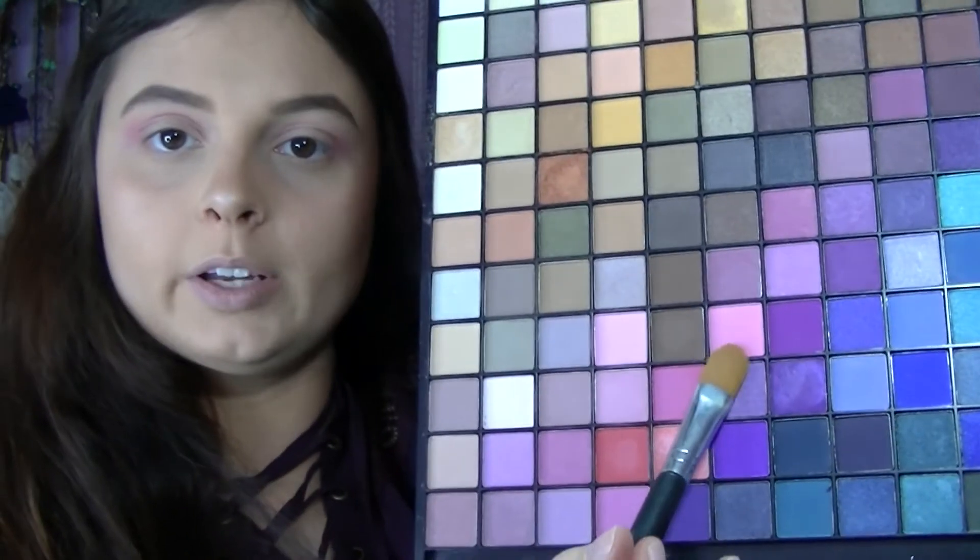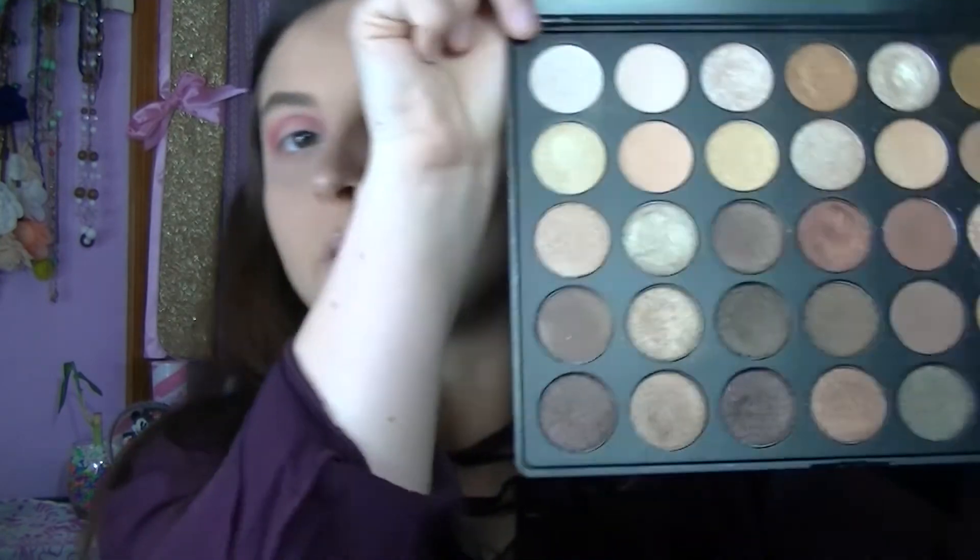Now we are going to go ahead and focus on our lid. We're going to use this one right here and I'm just going to put that right on top. Then use this darker shade right here and put that in our crease. This is the Morphe 35OS palette — this is what it looks like. Use this one right here and put that all over our lid.